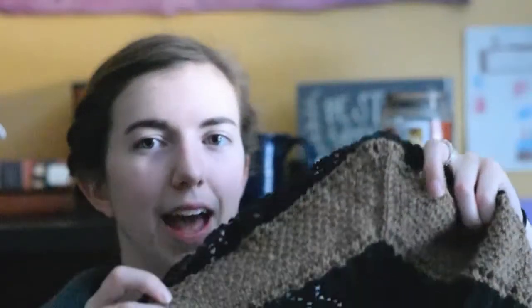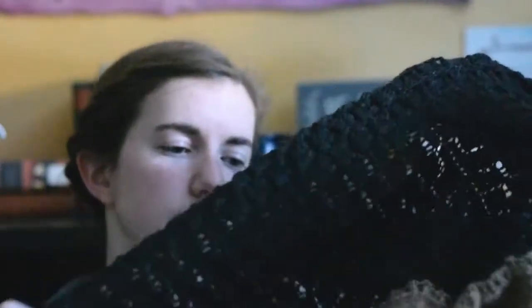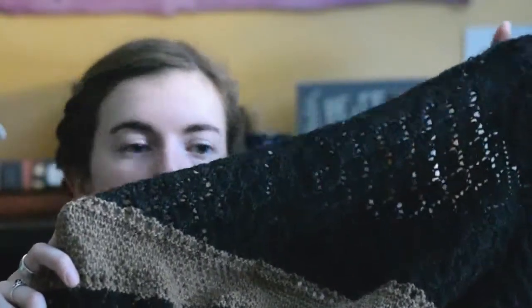I'm knitting this using Knit Picks Palette in the Bittersweet Heather colorway — it's a super dark brown — and I don't remember what the lighter colorway is. I've only done a couple of inches since I last showed it to you. But I'm enjoying it; it looks like it'll be a nice good-sized shawl. It's getting too big — these are interchangeable needles so I may switch to a larger cable. Still plugging away and working on that.